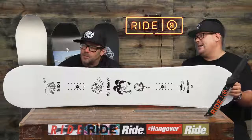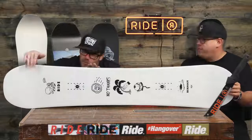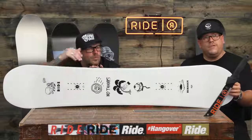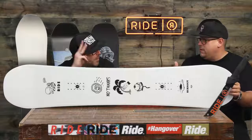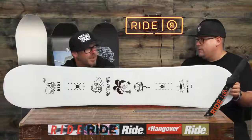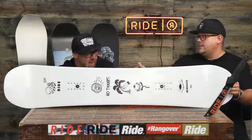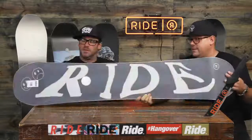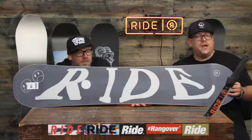We've got a quadratic sidecut going on in this bad boy. We've got hybrid glass, a performance core — three different types of performance in that core: Aspen, Polonia, and Bamboo. We've also got a centered base on this bad boy, with a wonderful base graphic going on there.